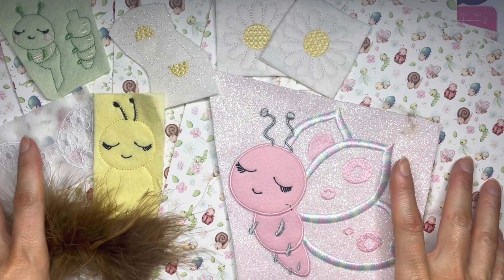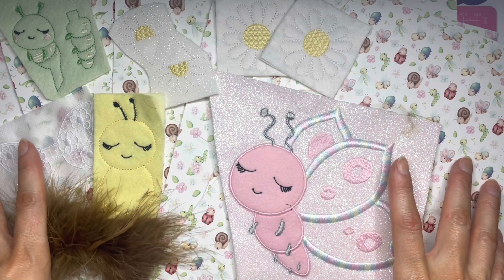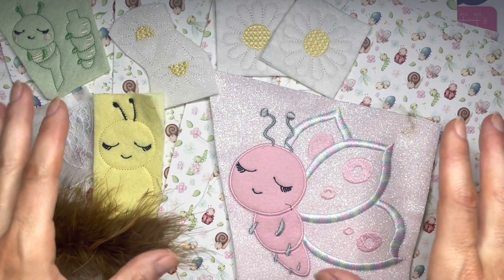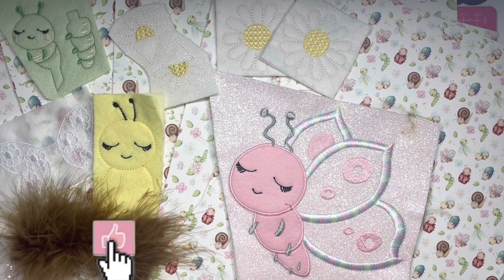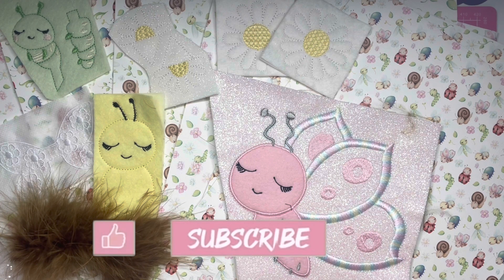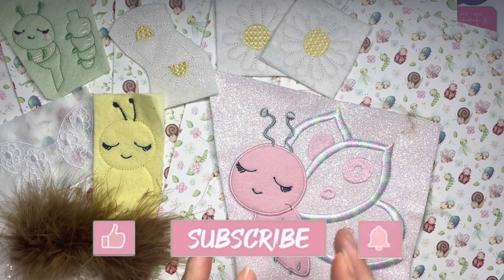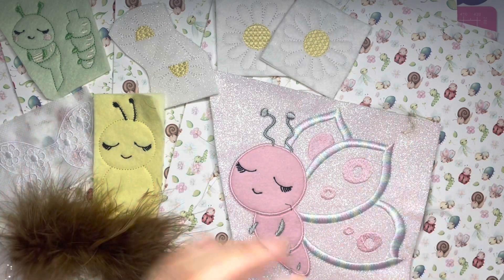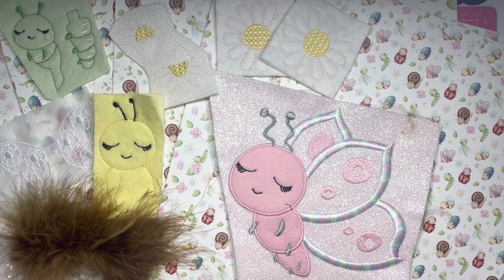So here we have all of the contents from my Dreambox this month, which is the Garden Critters theme. I will pop a link to it in the description below so you can check it out. If you like this video please hit the like button, don't forget to subscribe to my channel, and if you press the bell button that will turn on notifications so you can keep an eye out to see what I do with all of the gorgeous contents of the Dreambox. I'll be back again soon, bye!